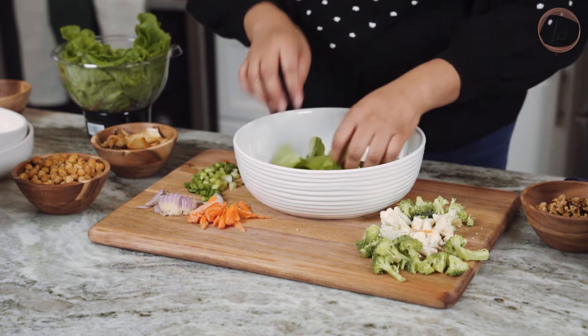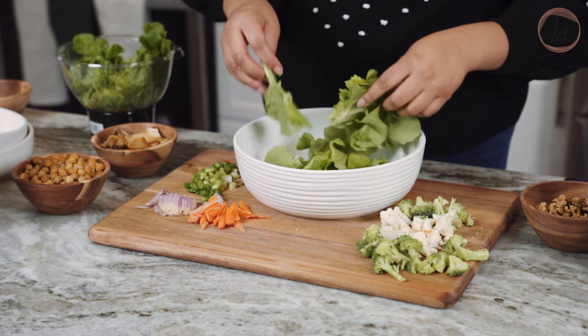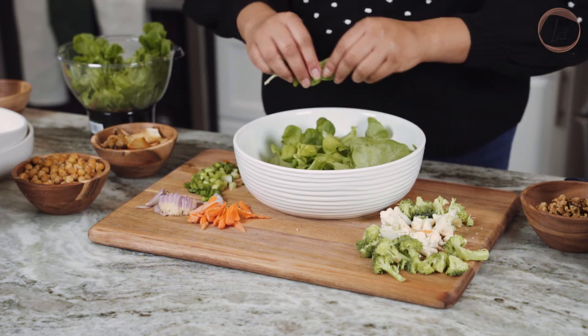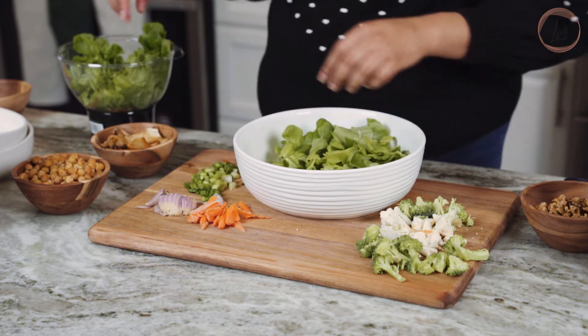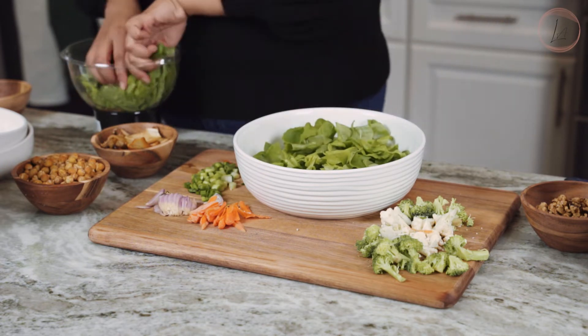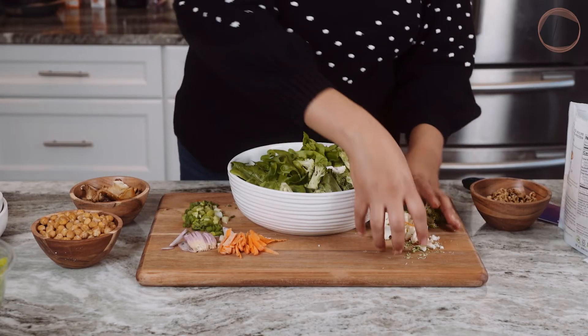Hey guys, welcome to another episode of Nick in the Kitchen. We're talking about salads and salad dressings, and before we jump into it I really wanted to give you guys my toolkit for building a perfect salad every time. The first thing is your base — your greens, the main part of your salad. You can go with a mix of greens, some bitter, some sweet, some soft, some more crunchy.